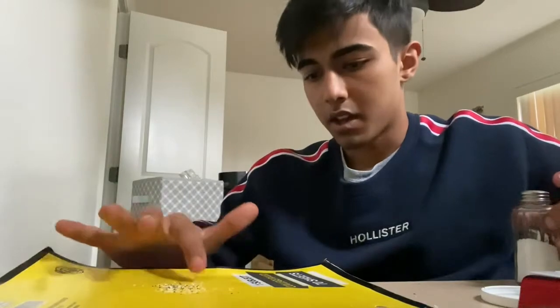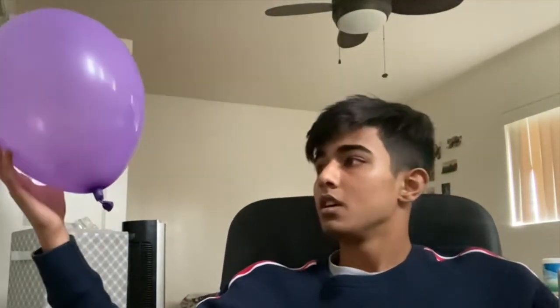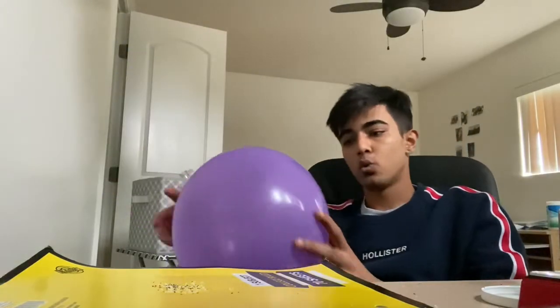As you can see, we have a mixture of salt and pepper in the middle here. Now we have our balloon — I already blew this up. If you want a tutorial on how to blow up a balloon, I'll post that in my next video.